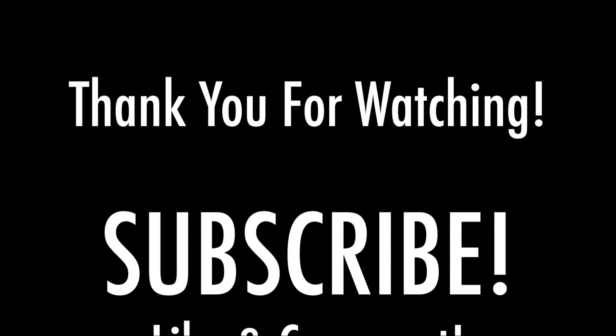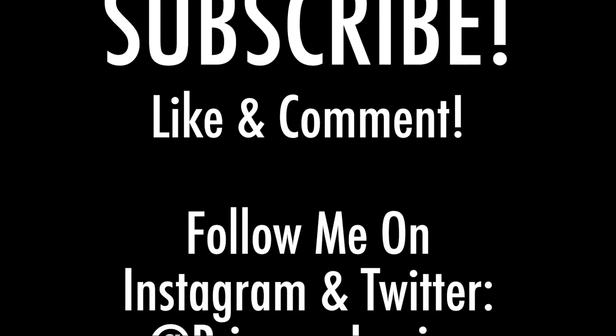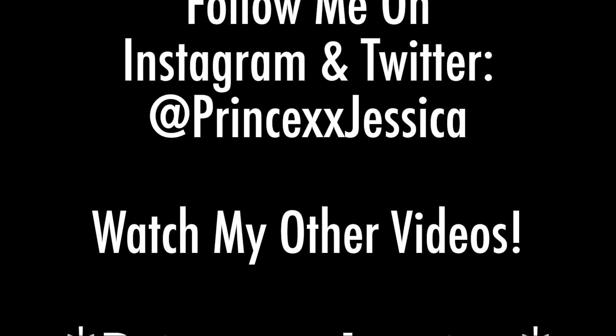Thank you so much for watching this video. Please subscribe to my channel if you aren't already. Like and comment on this video and follow me on my social media.